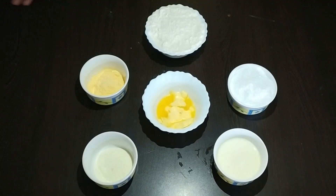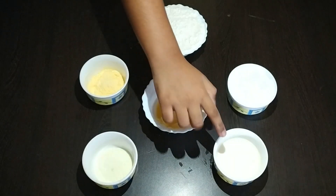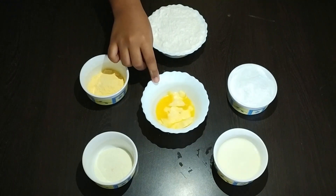The ingredients we need are 100 grams of all-purpose flour or maida, 2 tbsp custard powder, 2 tbsp milk powder, 2 tbsp milk, 40 grams of sugar, and 20 grams of butter.